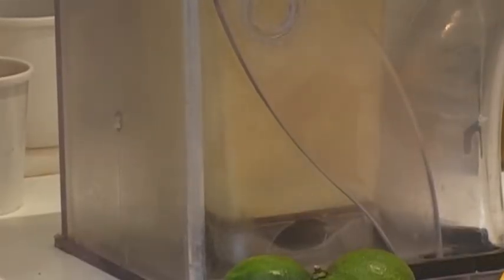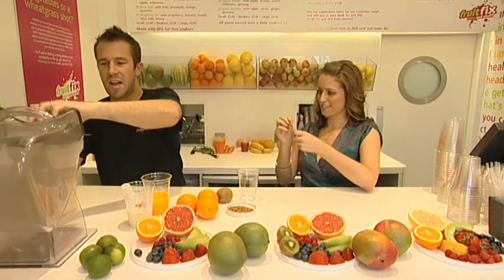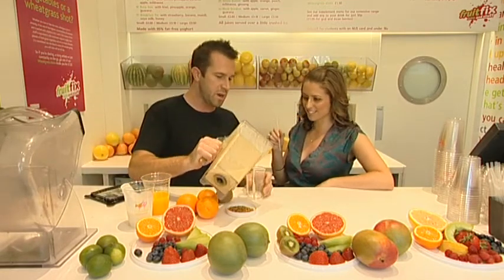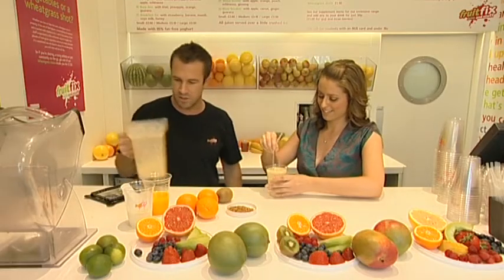Blend that up. Get yourself a cup and a straw. I'm ready to de-stress. When you are stressed, you actually lose a lot of your B vitamins and this is so packed with B vitamins, so it helps to replenish those and get you going again.